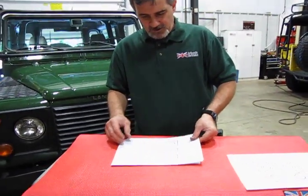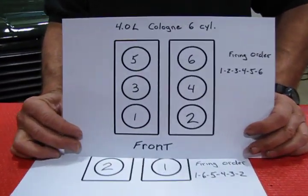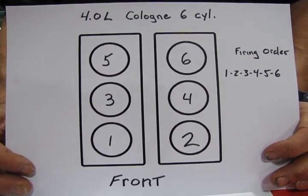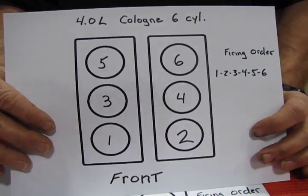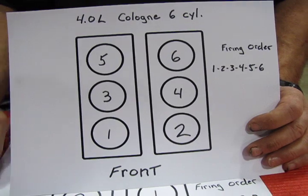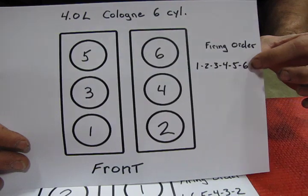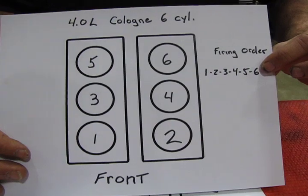Next is the 4.0-liter Cologne six-cylinder, used on the old Series 5 basically right up until the end of the L4s. It's a six-cylinder that was available — you don't see a lot of them out there, but they are there. Your odd numbers are on the passenger side and your even numbers are on the driver's side, or bank one. The firing order is 1-2-3-4-5-6 — it can't get any simpler than that.